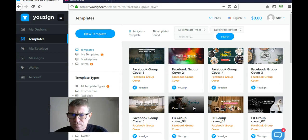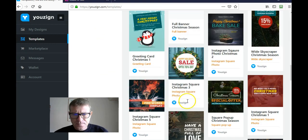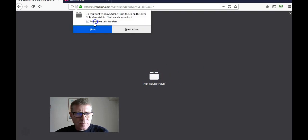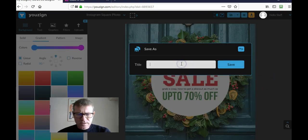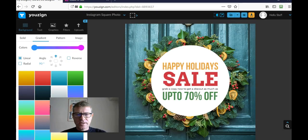Since we're near Easter, I'll use something like a coupon. Here we have an Instagram square Christmas coupon — let's use that and change it for Easter. I need to run Adobe Flash. It's loading... okay, it's here. Now I need to save it with a title: 'Easter coupon test one.'